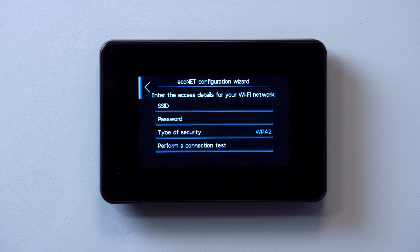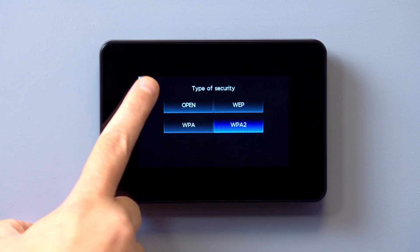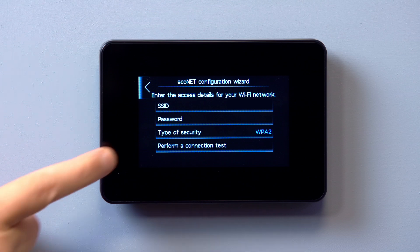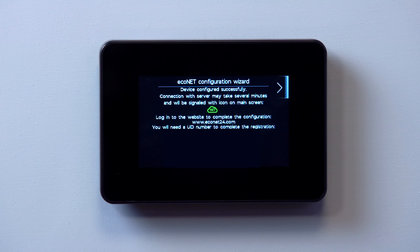Most routers will use WPA2 for Wi-Fi security. Once complete, tap 'perform a connection test' to check for a connection status to the Econet external server. The touchscreen display will confirm once a connection has been made. The router may take up to five minutes to establish an IP connection with the Wi-Fi hub and may fail a first or second verification.